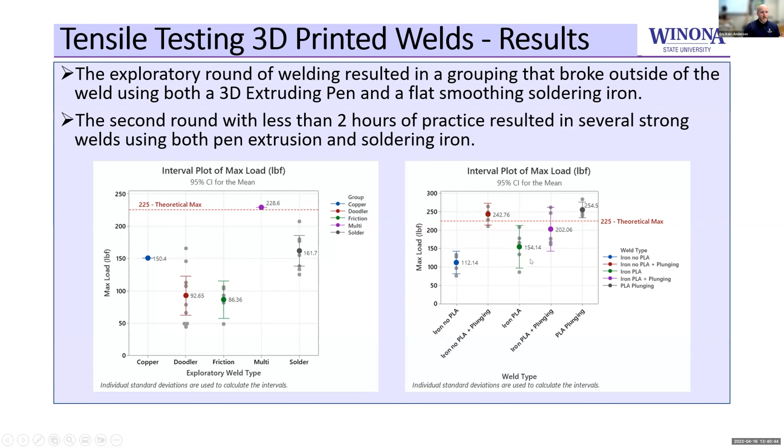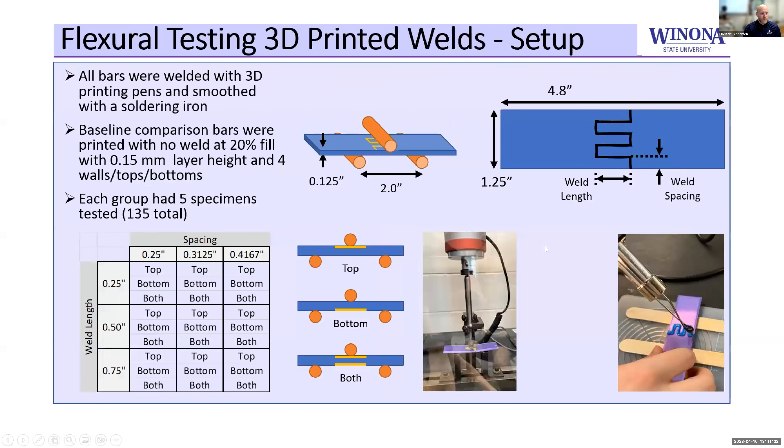What we found was that if we took the 3D printing pen, ran it into the weld zone, and then chased it with a flat-head soldering iron and smoothed it out, it gave very good properties. That was our setup for the second test suite this year. In this case, we were looking at flexural properties — specifically, what weld length is needed, what weld spacing is required, and whether it matters if the weld is on top, bottom, or both for a flexural test.